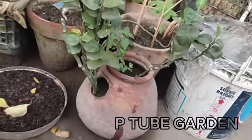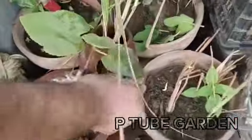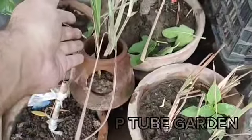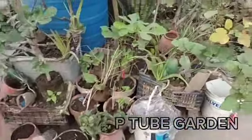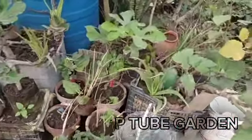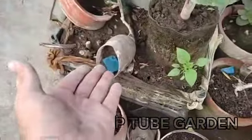With the water, it will get a lot of water and get better. I have put it in a small tree. We don't waste anything in this garden. We use plastic bottles for air layering.